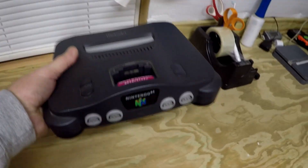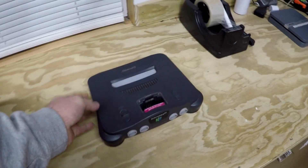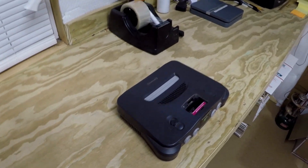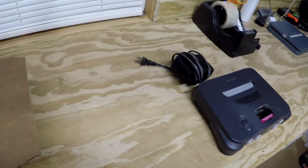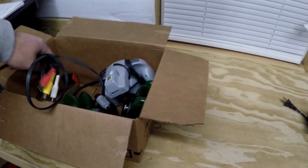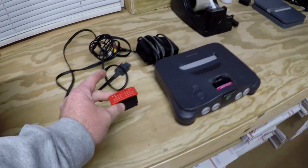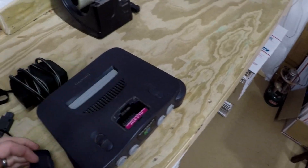All right, of course we have the N64 console. This thing's been sitting up in storage for a while, it's got a little dust on it, and y'all are going to find out along with me if this stuff works, because I have not tested it yet. So I have the console, the power supply, and our AV cables — audio video cables. Then we have an expansion pack and the cover that goes over the expansion pack.